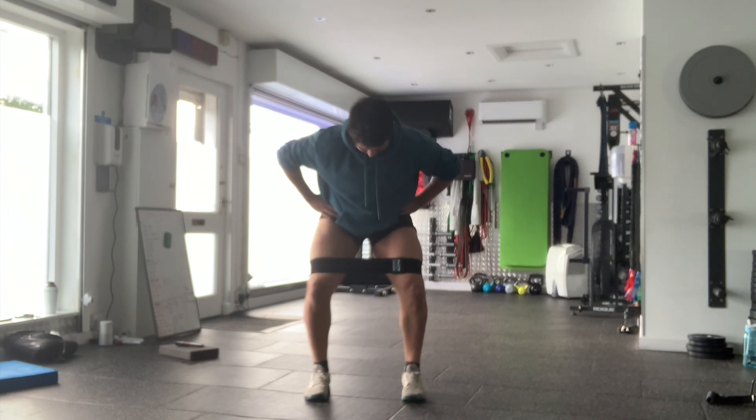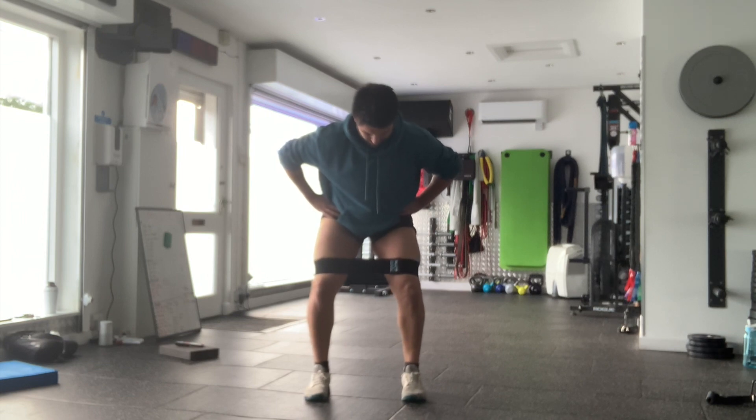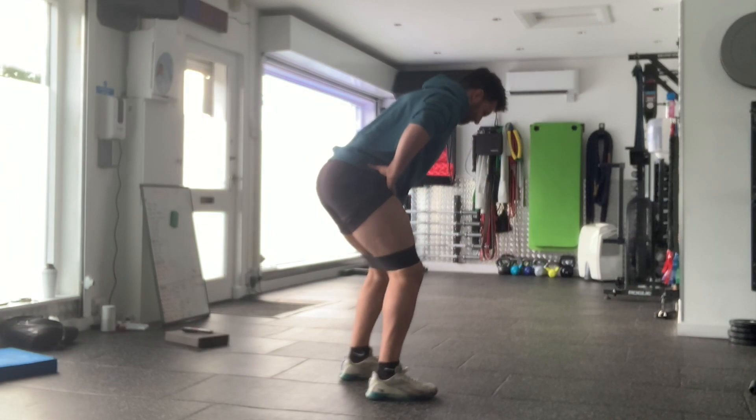You're going to bring your knees in towards the center line and then externally rotate them as far as you can, driving your knees away from that center line, trying to break that band apart, before coming back towards the center.